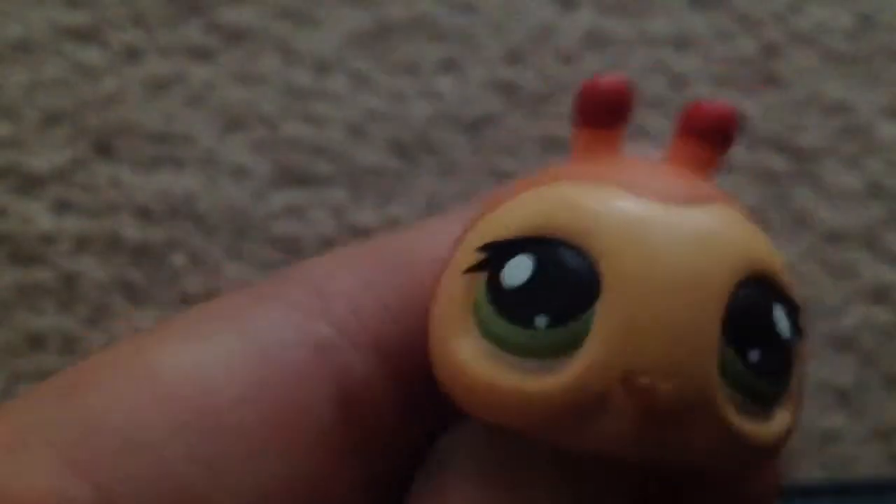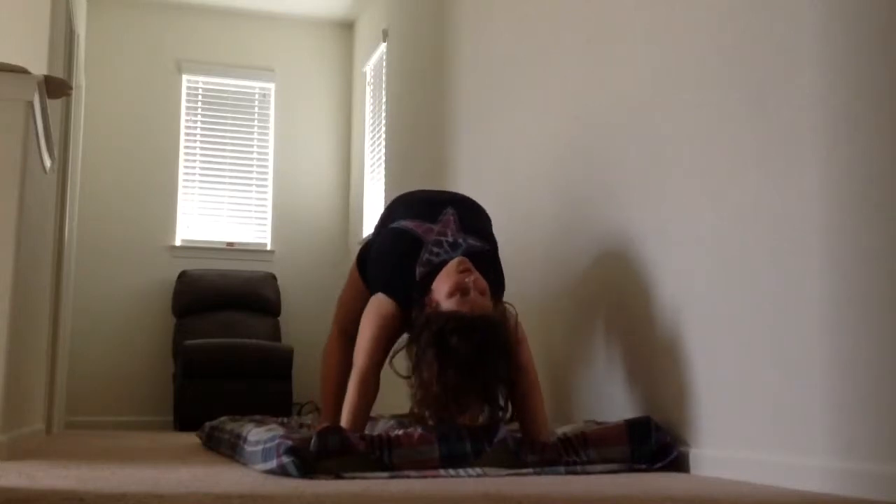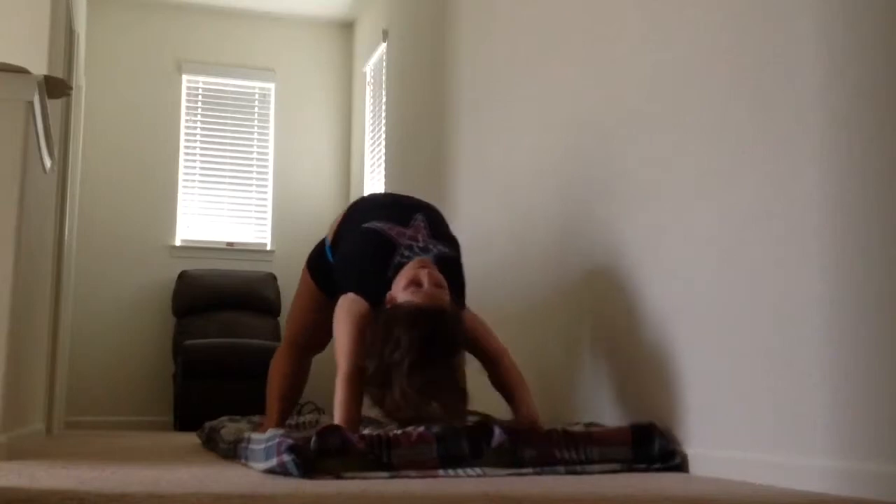Okay, the next trick we're gonna do is a handstand to bridge. Yes, I did it. I'm trying to go in. Next trick we're gonna be doing is a front handspring. So you go like this, and then you run, and then you do a handstand drill, and then finish. I don't know if you can do it, but you don't have to do it all the way good.